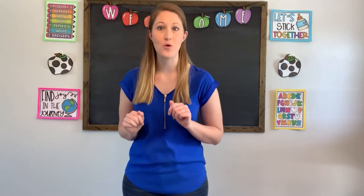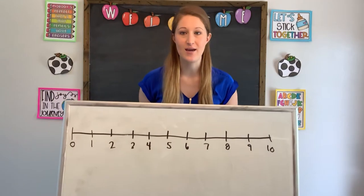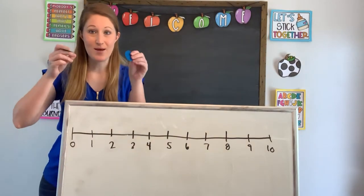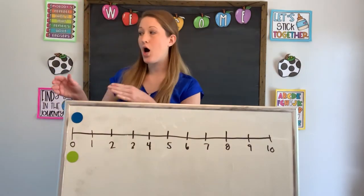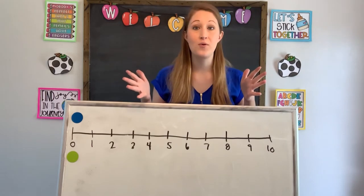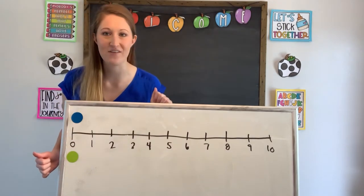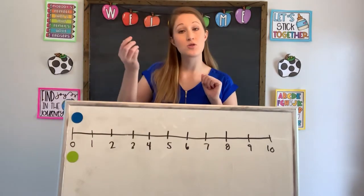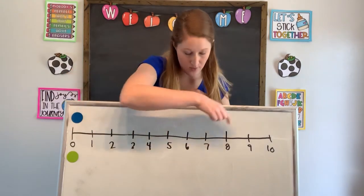Today we're going to begin with a little race. I'm gonna bring in my whiteboard. On my whiteboard, I have already created a number line with the numbers from zero all the way to 10. Today my pieces that I'm going to be using are a green and blue dial. The goal of this game is to get all the way from the beginning of my number line to the end, down here at 10. This game can be played with two players. Player one is blue and player two is green. Your goal is to get to the end first. We're going to be using a dice to help us move along our number line. I'm gonna roll the dice and move that number of spaces to follow and reach the end. Ready?